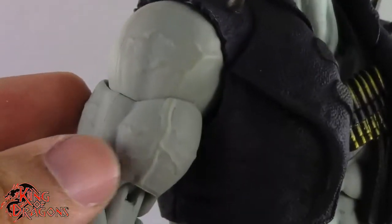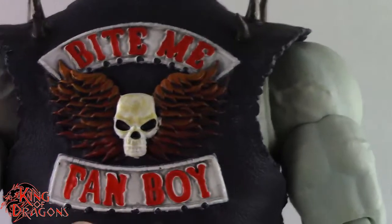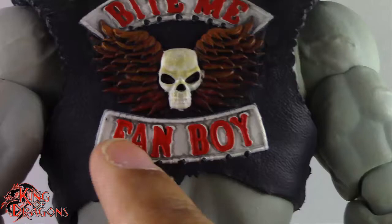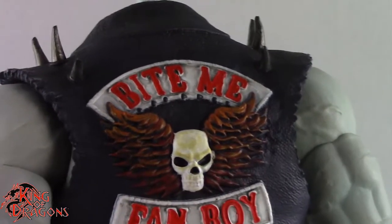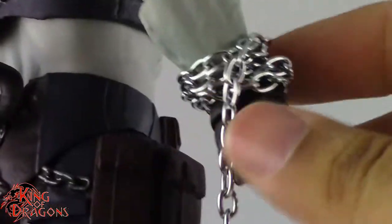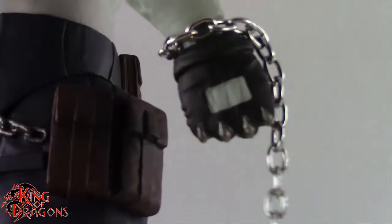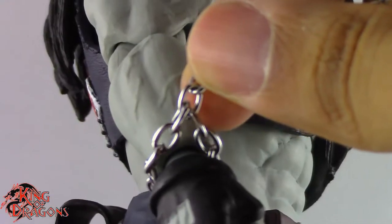They did a really good job with the veins on his arms — those look really nice. On the back of his vest it says 'Bite Me Fanboy,' and you can see the skull with wings. I like that this is actually sculpted, not just tampo-printed — it's sculpted and painted wonderfully. Putting his head back on, on this arm we wrap the chain around. One thing I like is that you can unwind it all the way, and Storm Collectibles actually linked the chains together at the wrist.